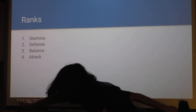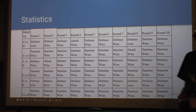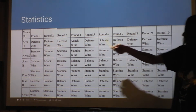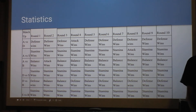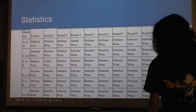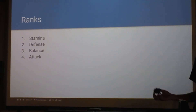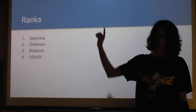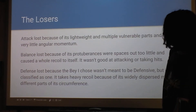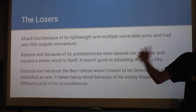Each element in the data array represents one battle — attack wins versus defense, defense wins, another battle, another battle. We did a lot of battles — we watched a movie while I was just running them. The rankings came out as: stamina first, defense second, balance third, and attack last. I thought defense was going to win because I thought it could avoid being knocked out and spin the longest, but stamina came out on top.